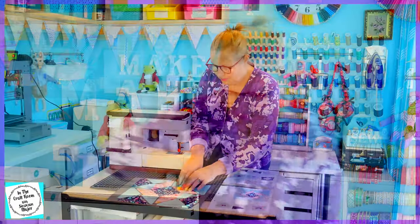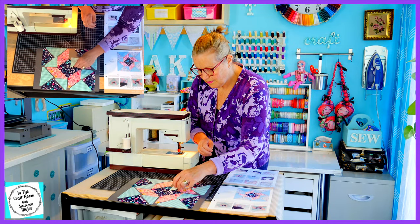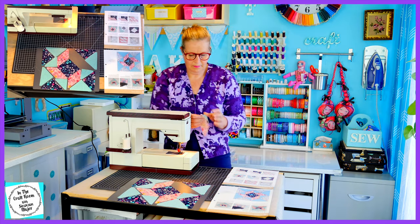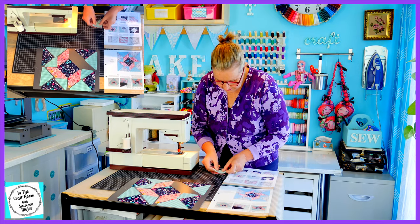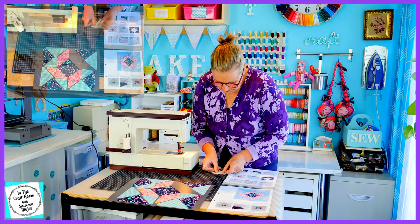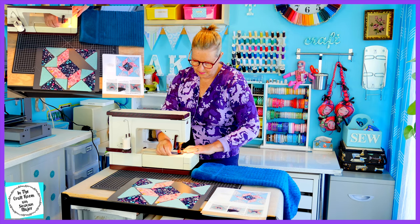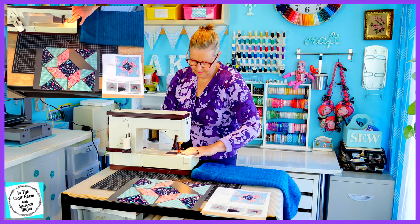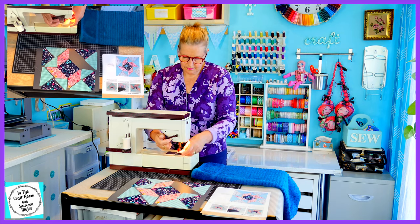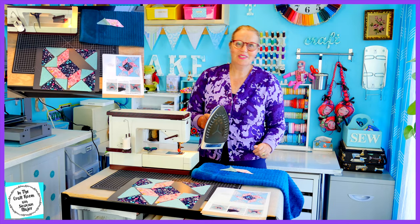Wish me luck — I'm going to get stuck into it now. And after stitching, don't forget to press your seams.